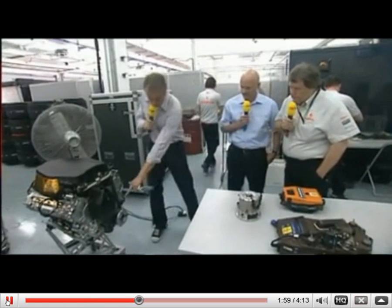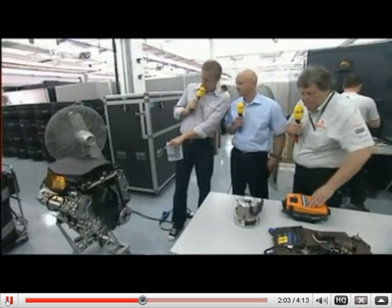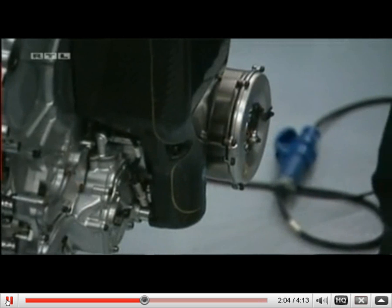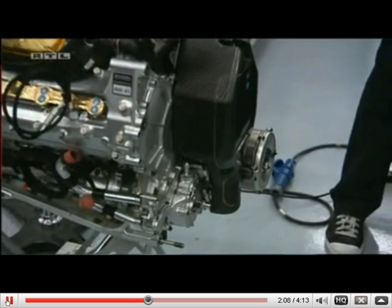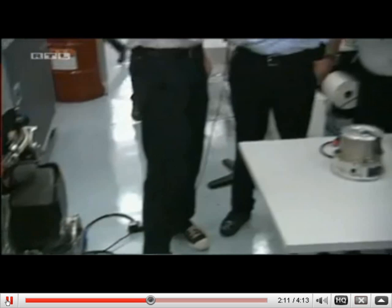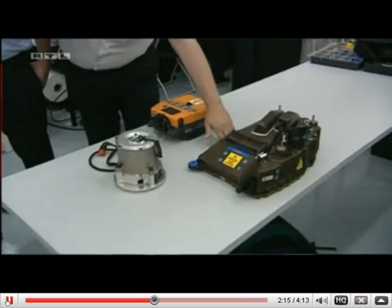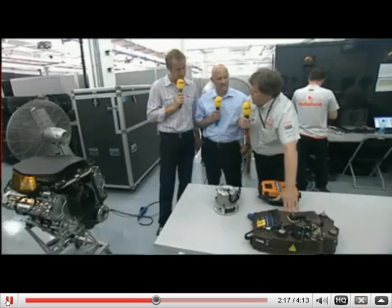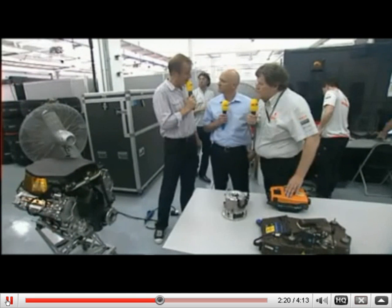Where does this generator sit on the engine — does it sit right here? Yes, down there. The controller and the batteries sit in the side part on the right side, where the entry of cooling air is very low to keep the center of gravity low. The other unit sits on the other side.